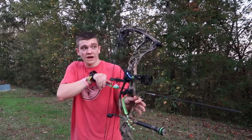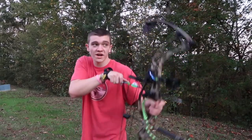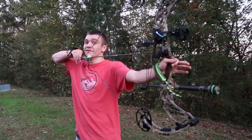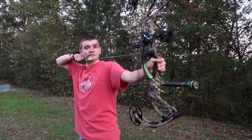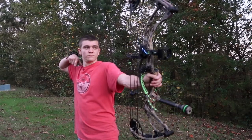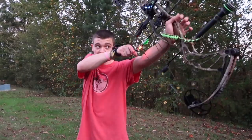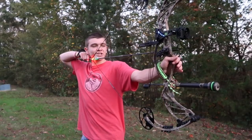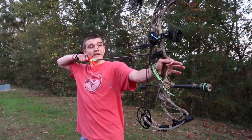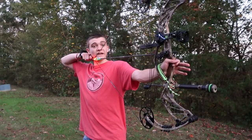By the way, guys, if you're not already subscribed to my channel, go ahead and do that. Because not only are we shooting bulls and doing outdoor stuff, but we also got a deer that we're hunting. His name's Bucky — he's actually got a pretty good story. We've been chasing him for almost two years now, and he's not showing any signs of giving up. If you're already subscribed, go ahead and hit the like button, because every time you hit it, that helps me make more videos for you guys.